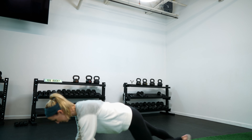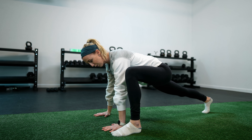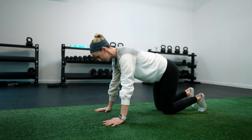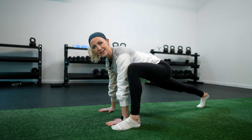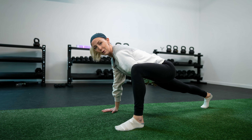Drill number five is the Spider-Man lunge — some people call it the world's greatest stretch. It's a really all-encompassing drill covering all the different types of hip mobility in one move. Start in a tall plank position, then step your left foot to the outside of your left hand. We want that foot pointed straight forward right next to your hand. If you can't quite step it up, start on your knees, put your foot up there, and then extend your back leg. Make sure you're thinking about extension through that back leg — that's where you're getting your hip extension.